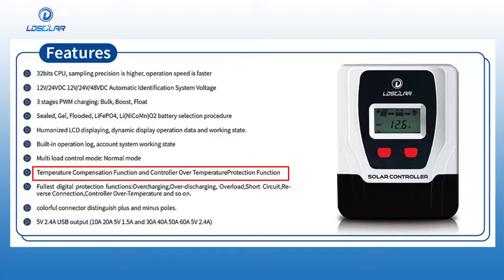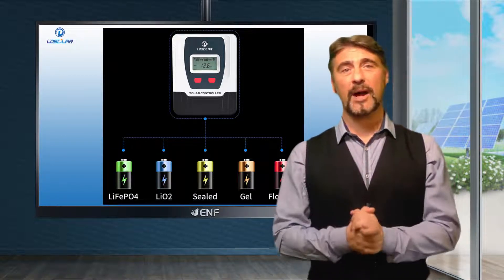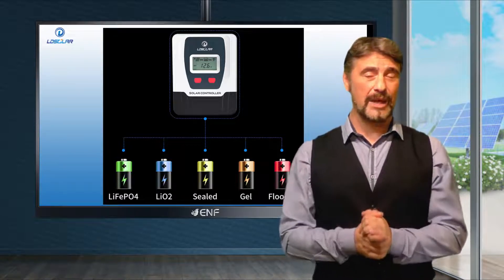Conveniently, the product is compatible with various battery types such as lithium-ion, lithium-ion phosphate, sealed gel and wet cell batteries.